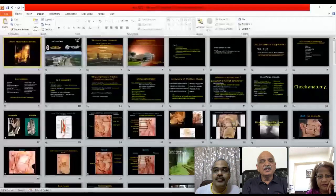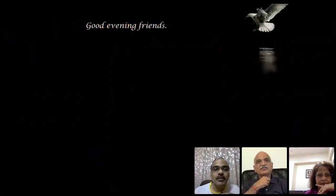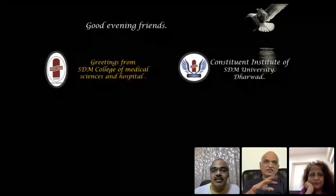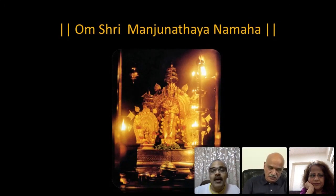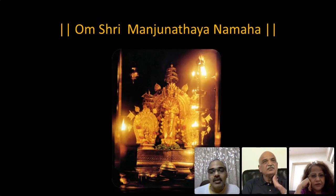Good evening to all of you, hope all are well. We hope everybody amongst us and all the community remains healthy in this pandemic. Please take care of yourself and all others. We now continue with our web series; last week we had taken a break and done a workshop on color Doppler. This week we have got two different and unique topics.